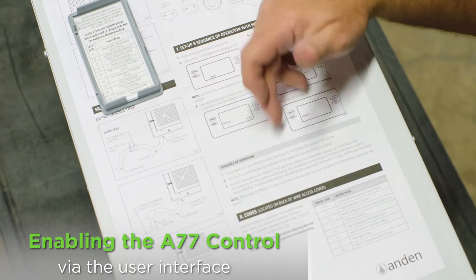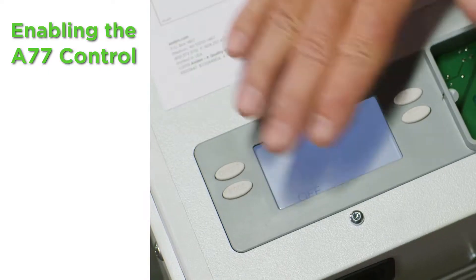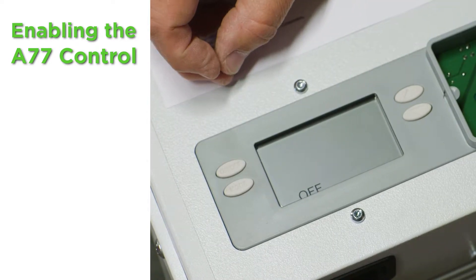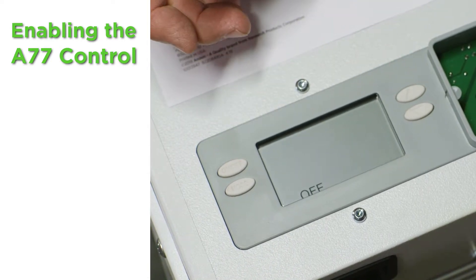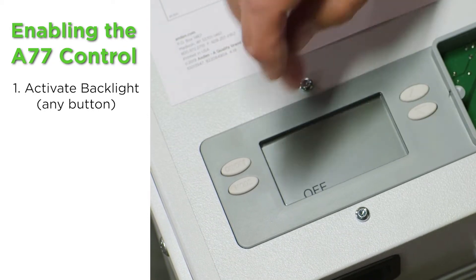We've got the unit plugged in, we have it turned on, and it says 'off' on the screen. On the user interface we want to make sure it says 'off' when we're getting into the installer setup menu. We can touch any button to turn on the backlight and wake up the control — if the backlight is not on you cannot program it, so the first button push always turns on the light.